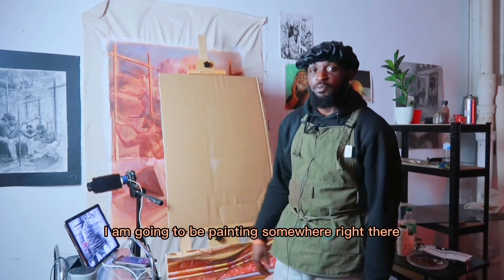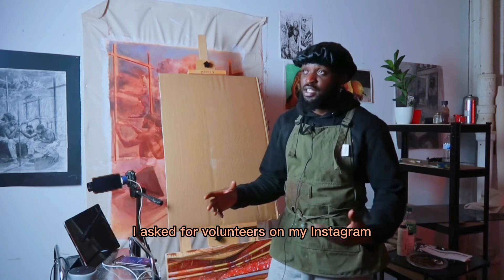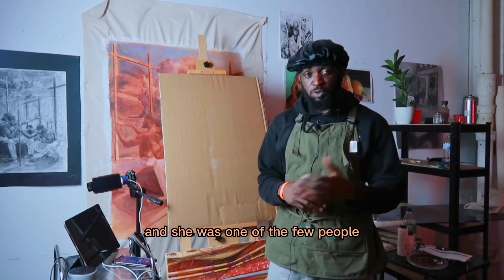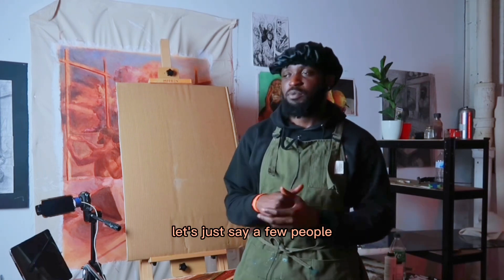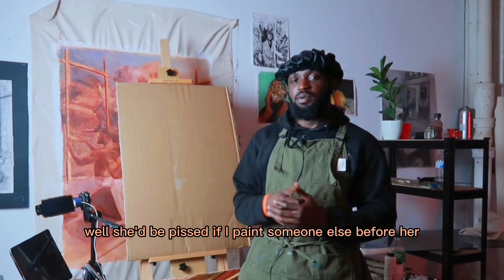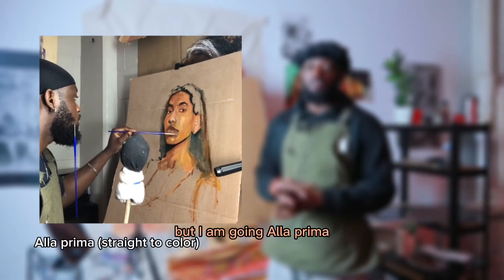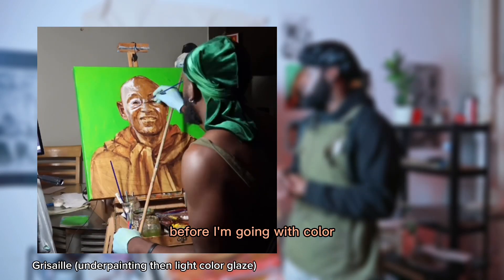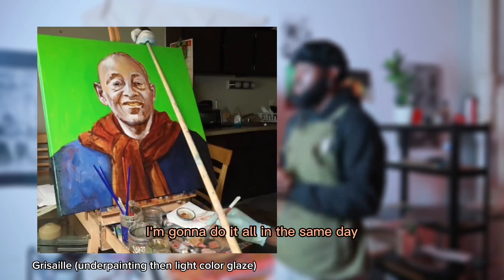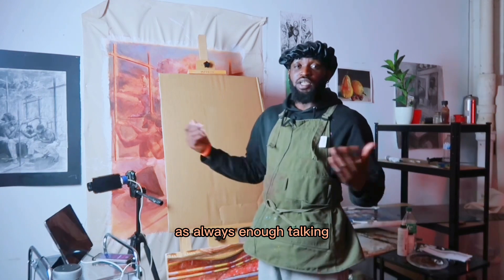I am going to be painting somewhere right there, in this general vicinity. This is my friend. She doesn't know about this. I asked for volunteers on my Instagram — I do that sometimes — and she was one of a few people that put their faces down. So today I'm just going to paint her because, well, she'd be pissed if I painted something else before her. I'm going to just get out of the way. I'm not exactly going to alla prima, but I am going to alla prima. Anyway, enough talking — let's get into the painting.